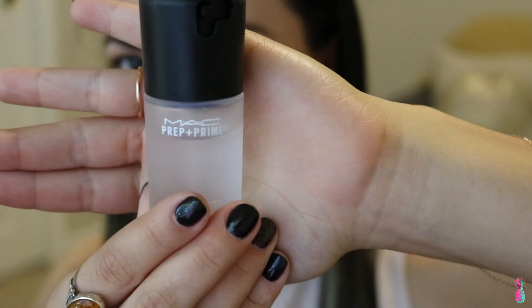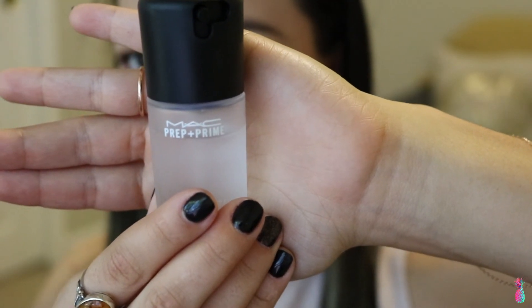Now I'm just going to go ahead and set my face with Fix Plus again just to give me that extra glow and a little bit of dewiness.